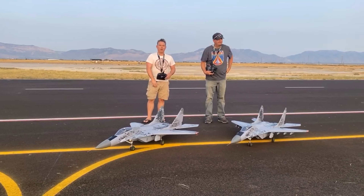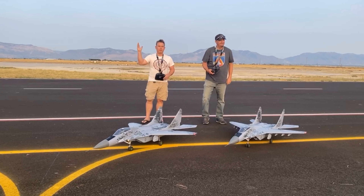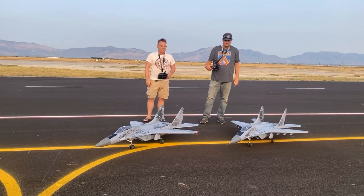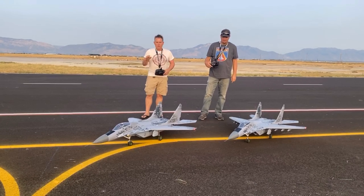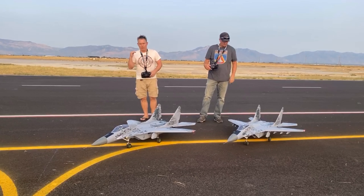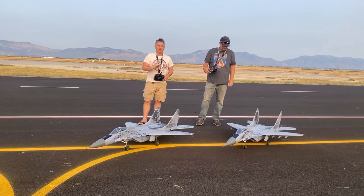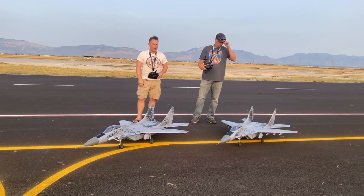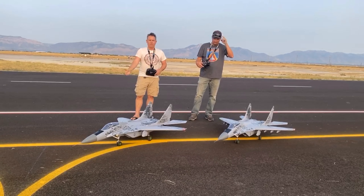Hey everybody, welcome back to Utah. We're out at the NERCAC Flying Club. I'm Justin Lamb here with Jeremy Solt. We just did the maiden flights on the MiG-29s — they fly great. There's a lot of stuff in the forums, on the different Facebook groups about the elevators. They're working fine. Maiden flights went great on both of them, and we're going to go up and give you guys a formation flight with them.